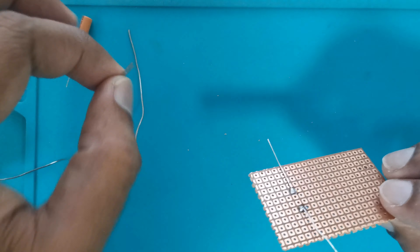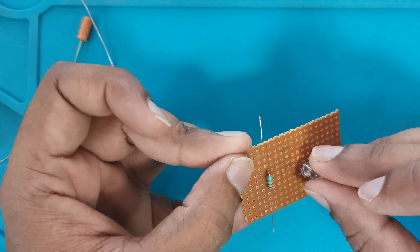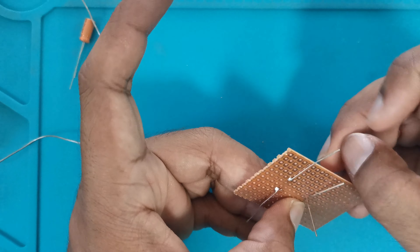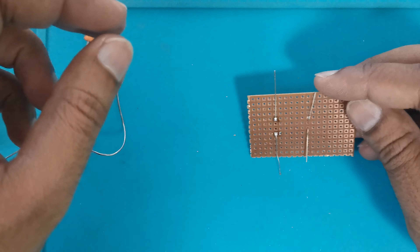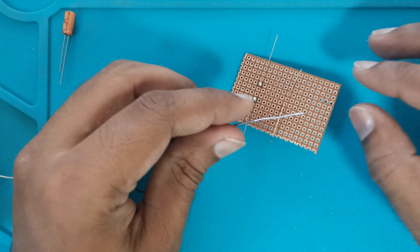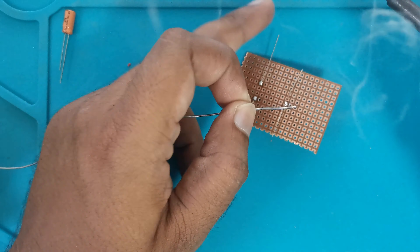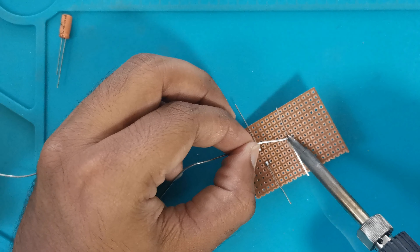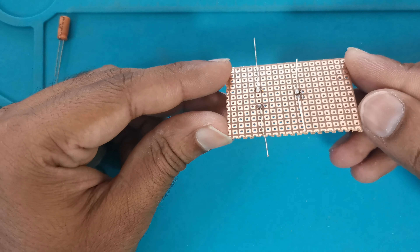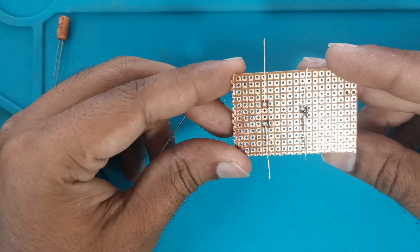Similarly for another point, place the soldering iron, apply the soldering wire, remove the soldering wire then the soldering iron. In this way you can place any component and solder it properly. Next we will do the same process with an LED. Place the LED from the plastic PVC material side, flip the PCB, bend the legs, place down, and repeat the soldering steps. So we have placed a resistor and LED on this PCB; in this way you can place any component on this type of PCB.